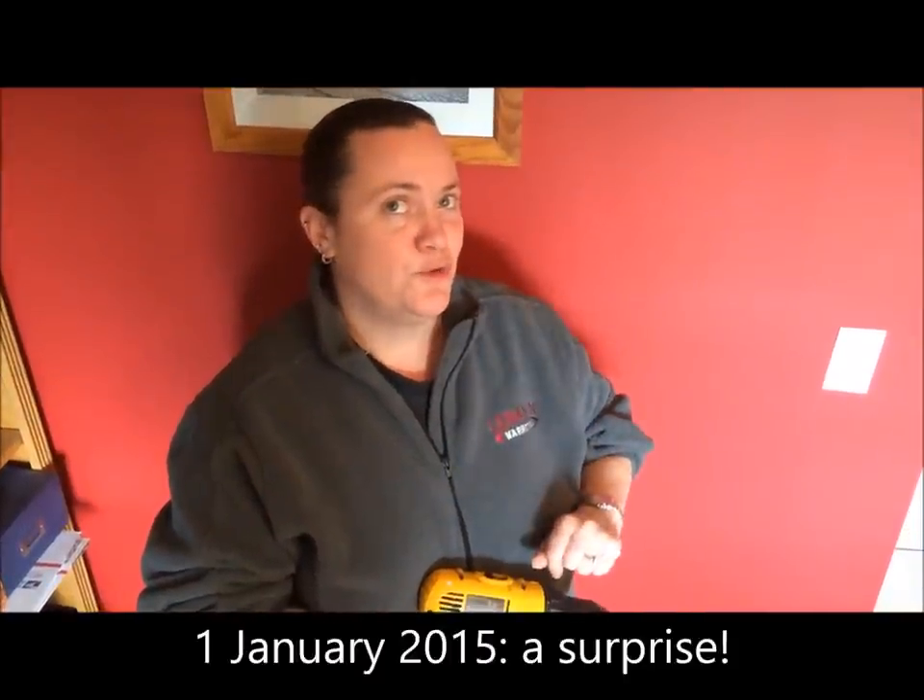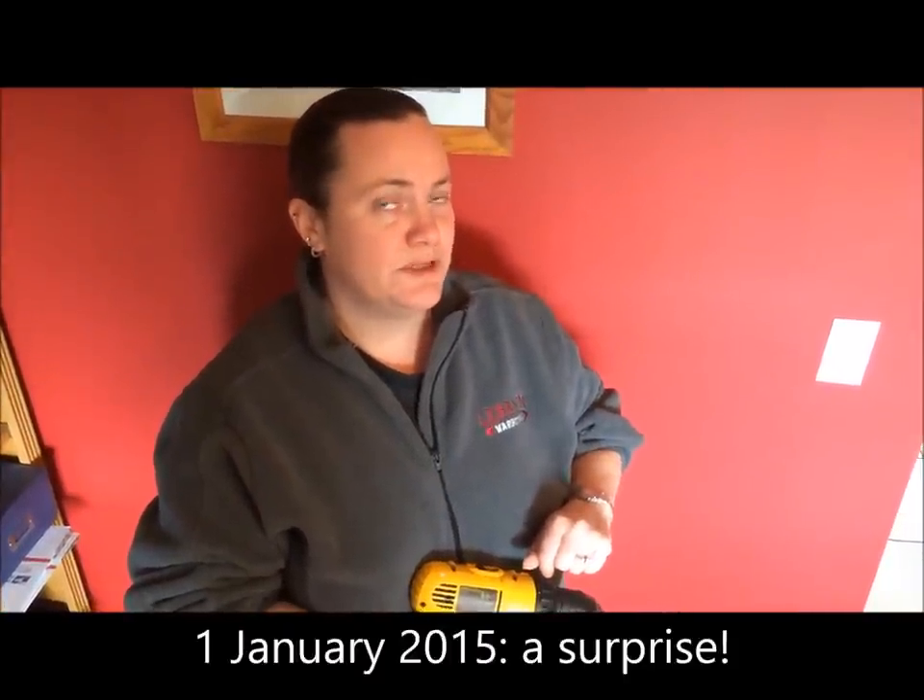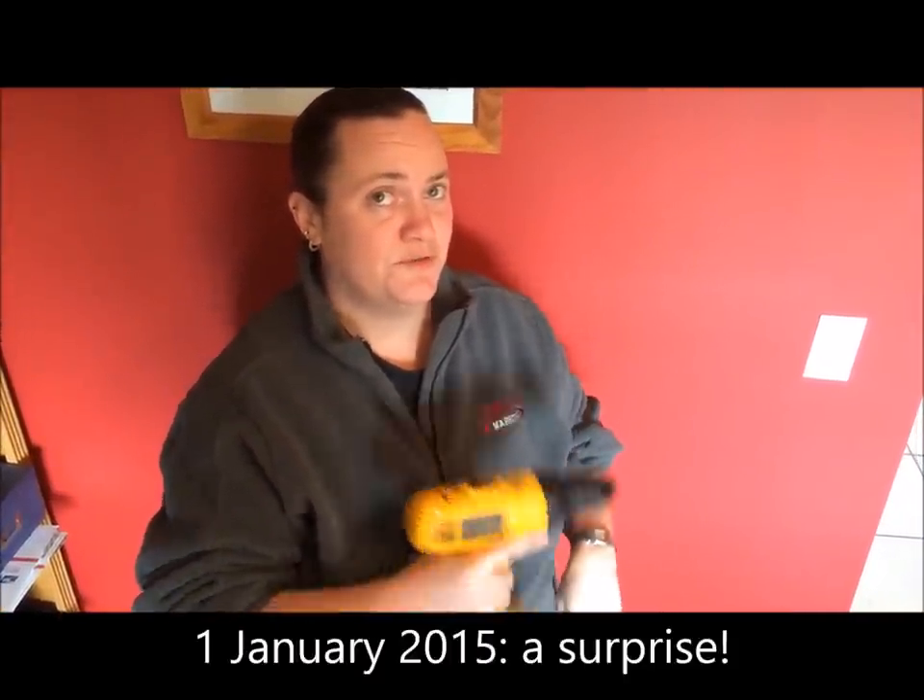Thanks for watching. If you've enjoyed this video, please make sure you subscribe to be notified as new videos are added. And if today is your birthday, happy birthday. Also, check back in with me on New Year's Day when I will be releasing a special and very fun video involving the use of this for spinning purposes.